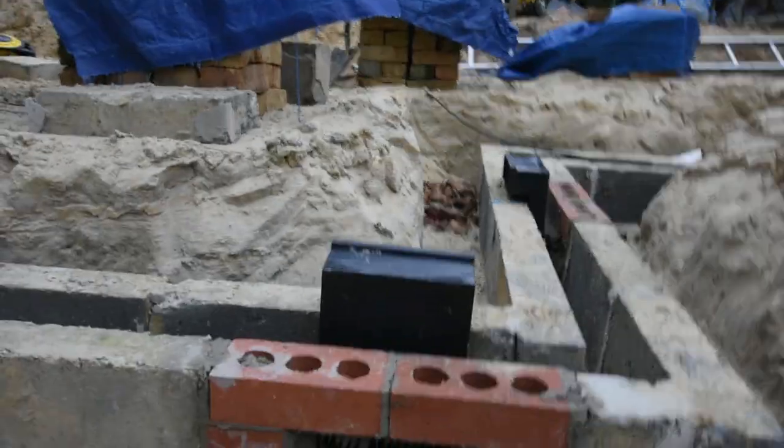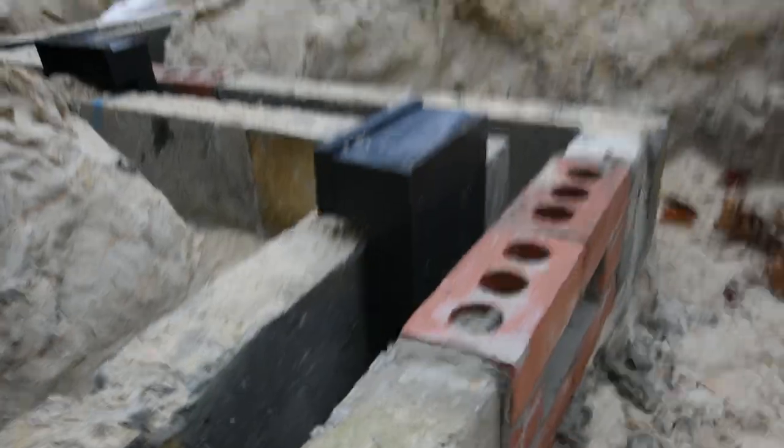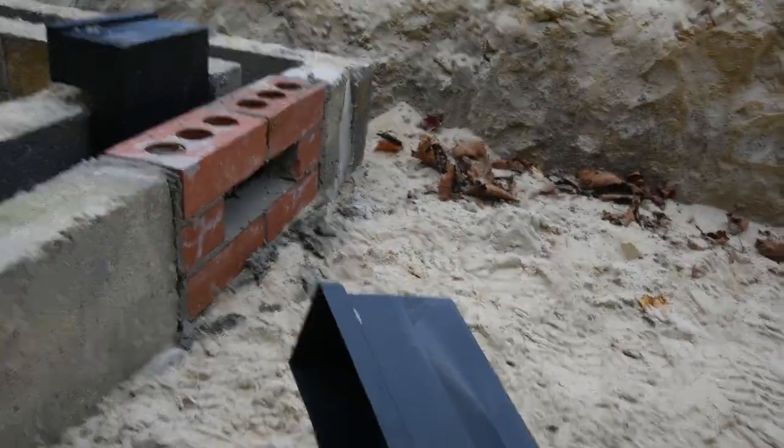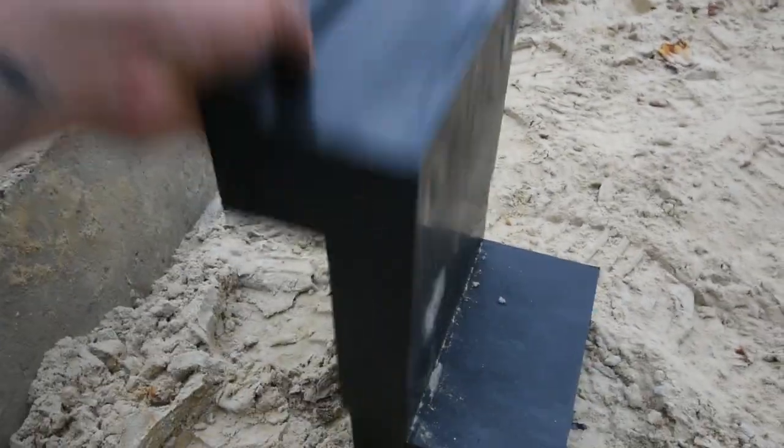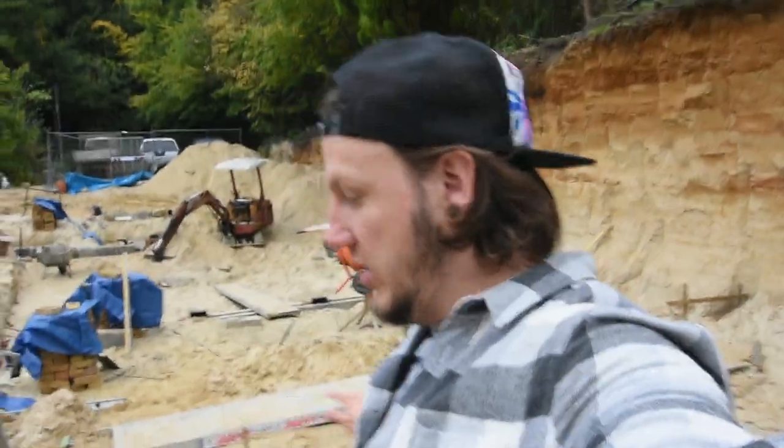That bit sits in there, and then this side goes outside of the wall. You get little air bricks that slip in the front there and they match the brickwork on the outside, and they go up and down. Cleared all this sand - that sand's going to go next week. Got a good amount done, and by the end of next week we'll be ready for the block and beam floor. Fingers crossed. I'll leave you guys there - that'll be it for this episode. That's the job.